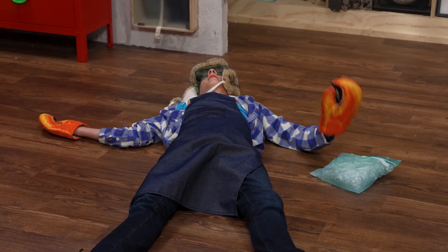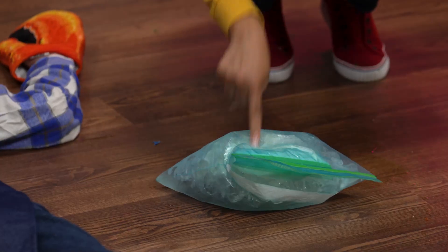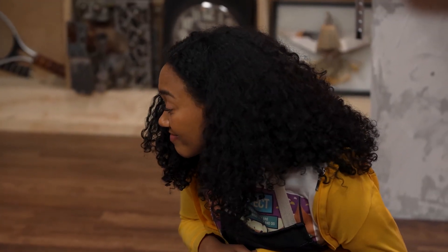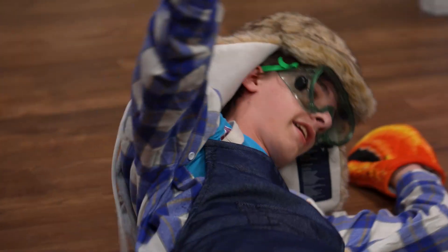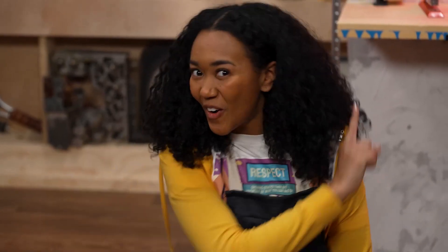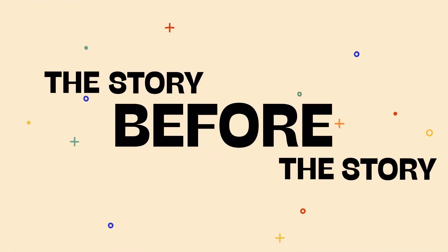Is it done yet? That looks pretty soft. I guess I better keep shaking it then. All right. While you do that, it's time for The Story Before the Story.